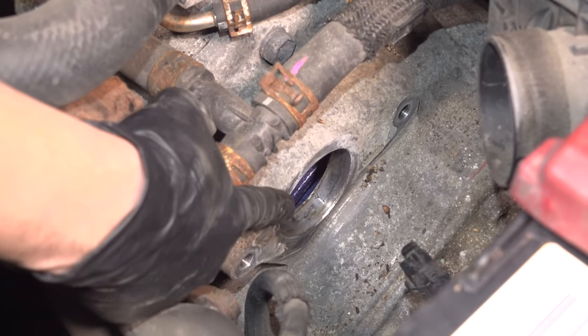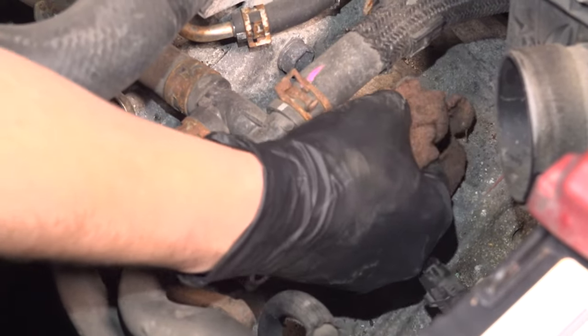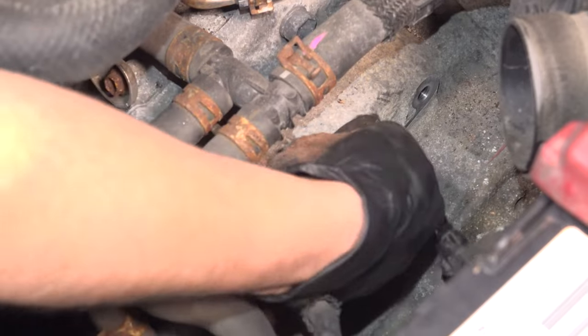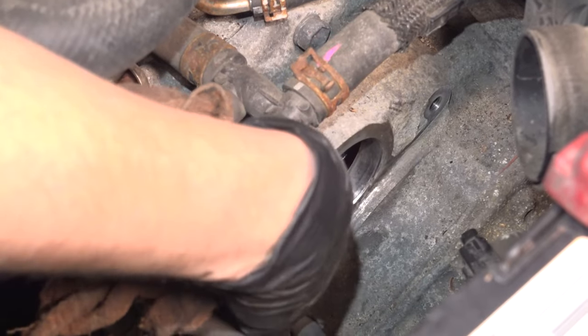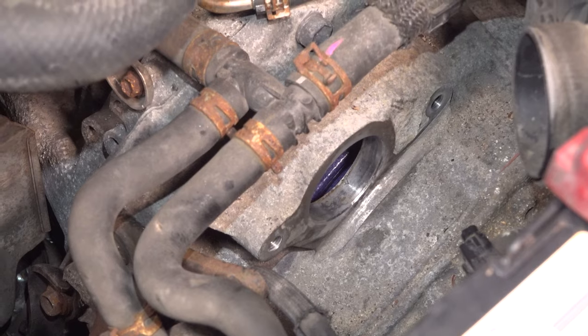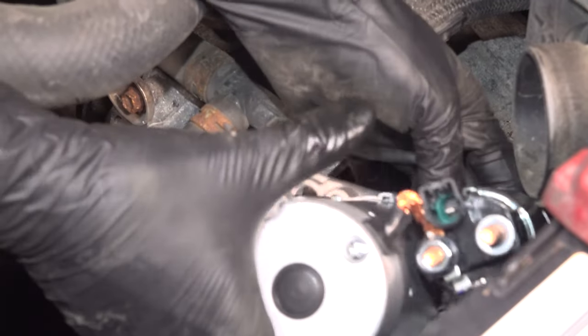If you have a lot of corrosion down there, clean it up with a piece of sandpaper, a wire brush, or whatever you have. I'm just going to wipe mine off — this area is in fairly good condition so I'm not too worried about it. But just so you know, the starter does ground through here. Basically it's touching the engine block and that's the ground for it. So if you aren't making a good connection here, you're going to have some starting issues. Having said that, let's drop the new starter in here.